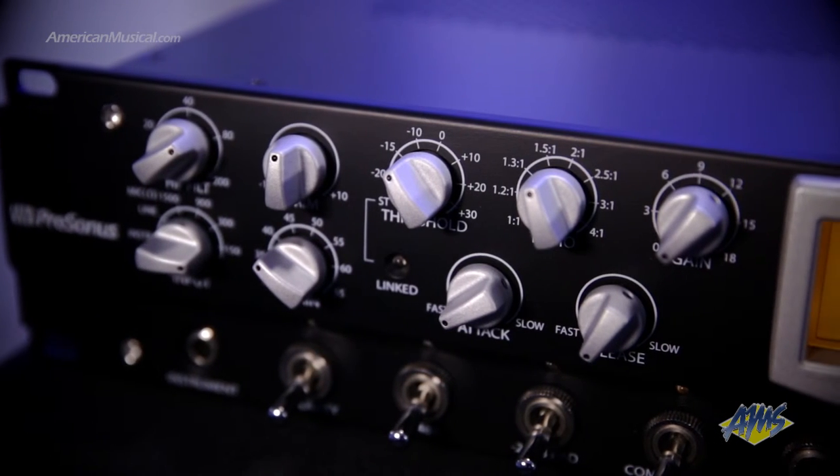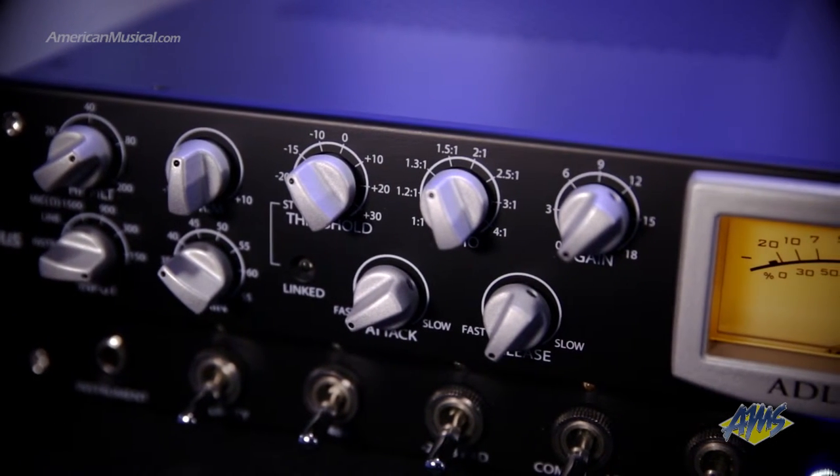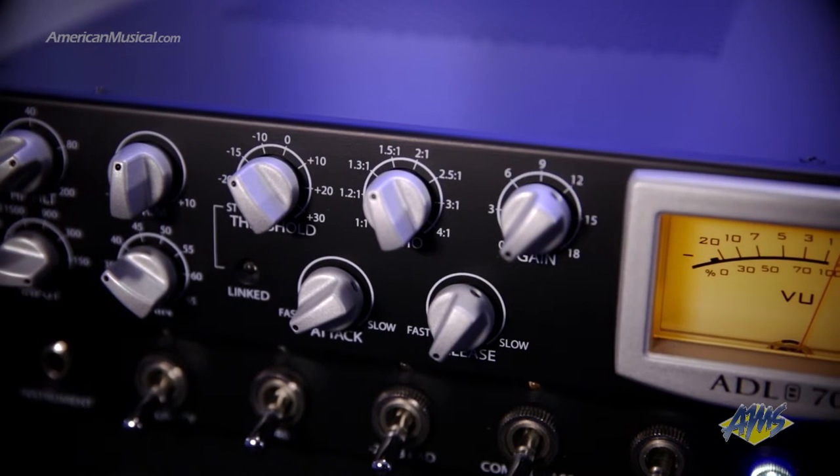Here you'll find the standard compressor controls like threshold, ratio, attack, and release. You also get the ability to link this compressor to a second ADL 700 for stereo applications.